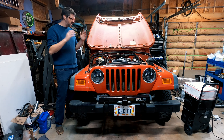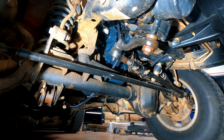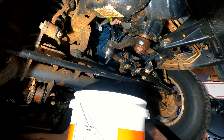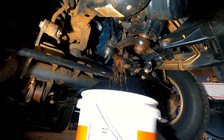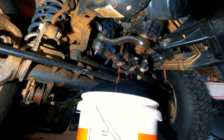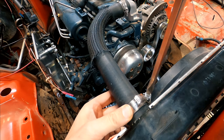After jacking up the front end of the Wrangler, I put a bucket underneath the radiator and started draining the coolant out of the radiator. I did try to minimize how much coolant went everywhere by turning the steering wheel, but inevitably coolant still goes everywhere. Next I removed the upper radiator hose.